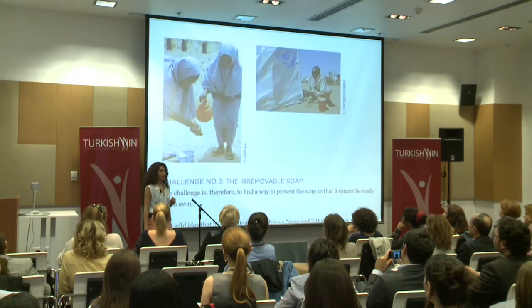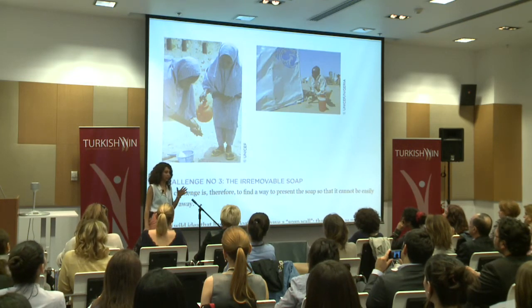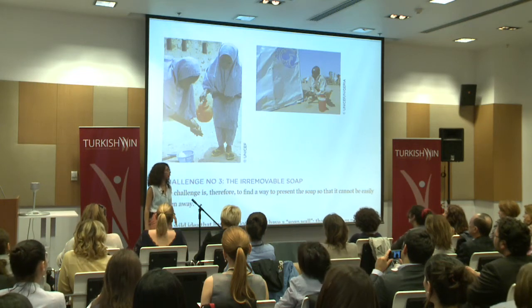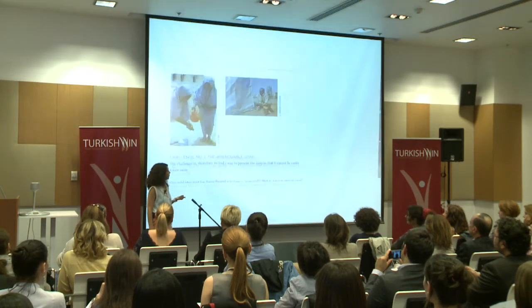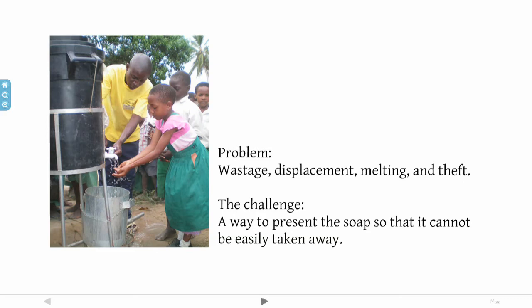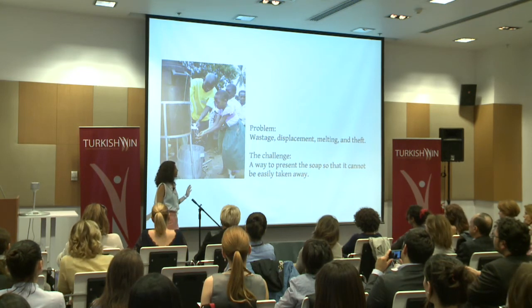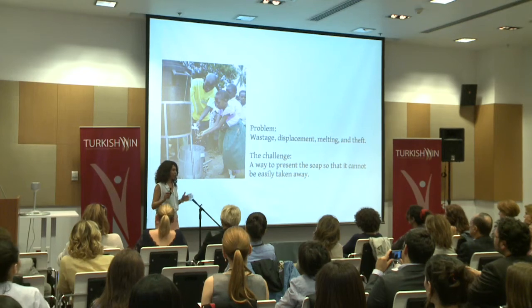They created a really great design brief where UNICEF explained the current situation and the problems they had in rural schools. One of the topics I worked on was about soap maintenance. They said, the problem is the loss of soap due to wastage, displacement, melting, and theft. The challenge is therefore to find a way to prevent the soap so that it cannot be easily taken away. And when they give you a problem — designers, we love problems. We have something to solve. But actually, we have to dig into these problems.